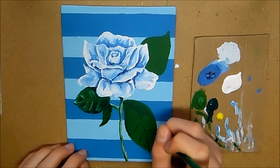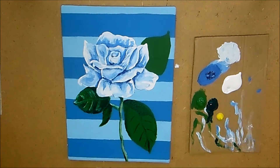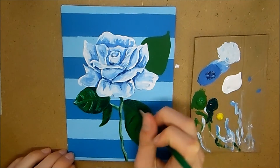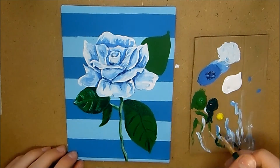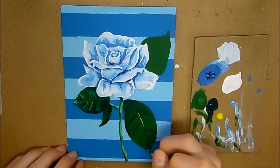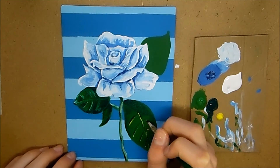Then I took some yellow because I wanted to add a bit more color to my leaves, and I just went over the veins again with yellow to add that extra color. Then I blended it in a bit with some more green to make it blend in so it wasn't sticking out.